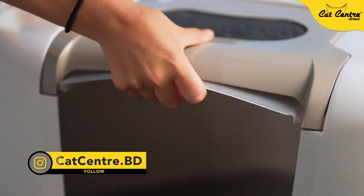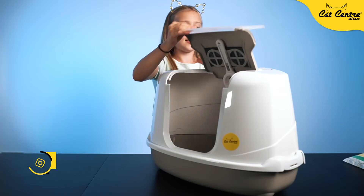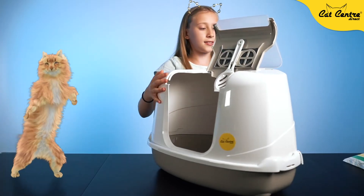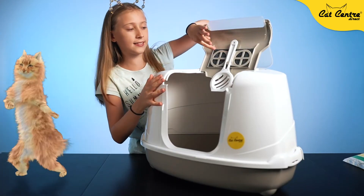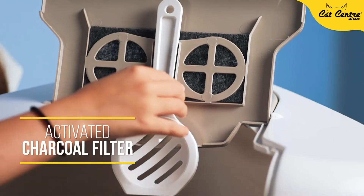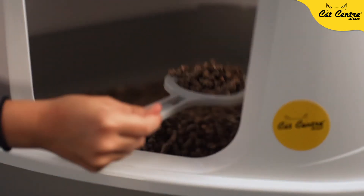Now it's ready to clean. You open it up, you can put the lid behind and make it into a triangle shape. As you can see, there's a filter and a scoop, so you take the scoop out and you can clean it.